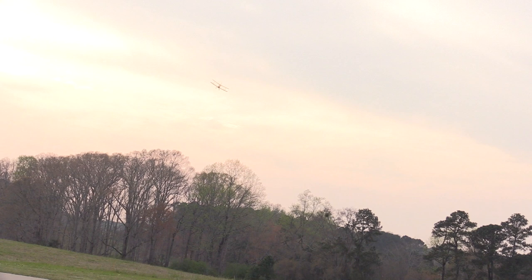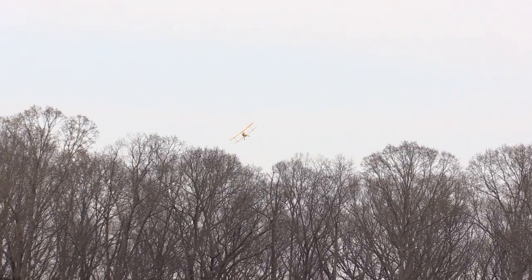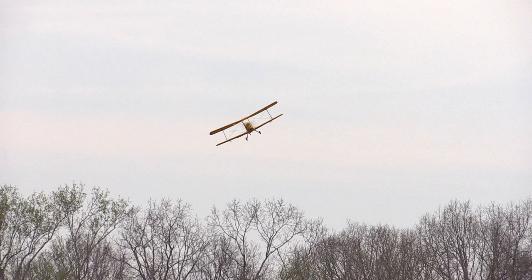It looks like you need more expo. See how it kind of just jumps up there? I might have actually had too much expo, and that's why it was like no control to over-control. Also it was the first flight of this plane ever. I did fly a little micro plane before this, so I did actually have a flight in, and that was twitchy too.